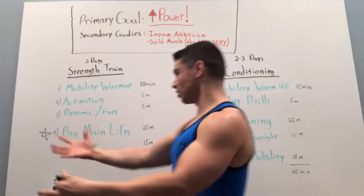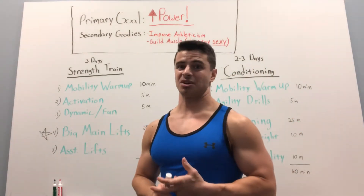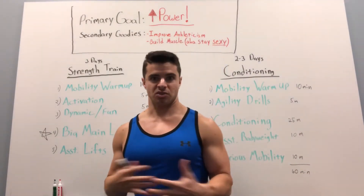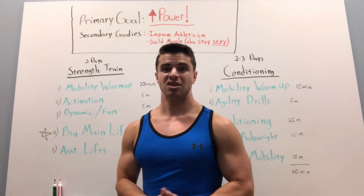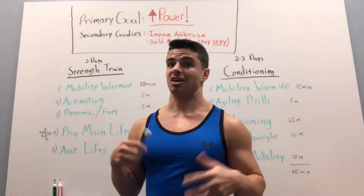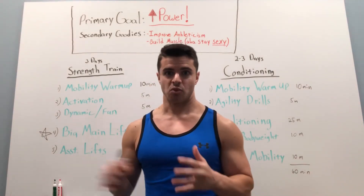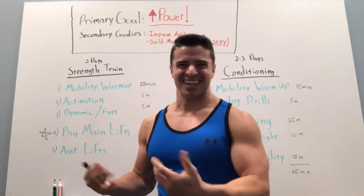That's how you lay out a basic program for power development, with athleticism and muscle building as secondary goals. It worked out incredibly well — I was able to maintain just about all the progress I'd made with bodybuilding in terms of muscle mass, and I definitely increased my power. I tested sprints and vertical jumps, and they all improved quite a bit, and I just felt generally better. I was a little lighter, definitely faster, more agile, and I feel like I maintained the physique pretty well. Not bad.